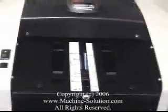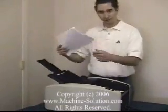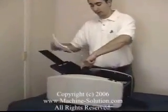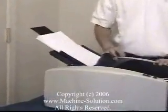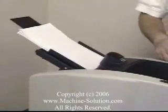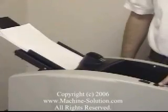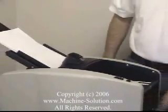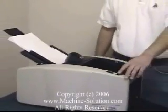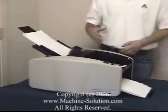Now we're going to load in some paper and run the machine. Simply get your stack, lift up the red lever, load the paper in so it's nice and flush, then let go. Turn the machine to the on position, then hold down the switch until the first folded sheet passes through the conveyor. After that, you can let go and the machine will automatically keep running.